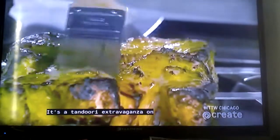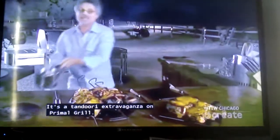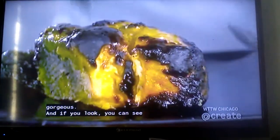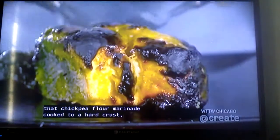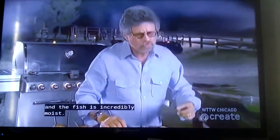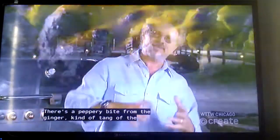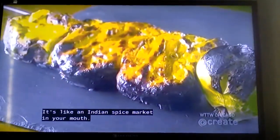It's a tandoori extravaganza on Primal Grill. So let's see how we did. First of all, it's really gorgeous. And if you look, see that chickpea flour marinade cooked to a hard crust. And the fish is incredibly moist. There's a peppery bite from the ginger, a kind of tang from the yogurt — it's like an Indian spice market in your mouth.